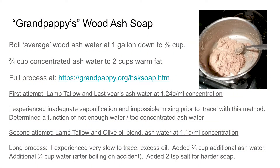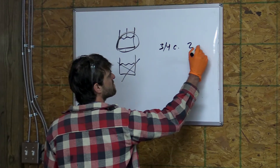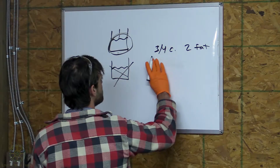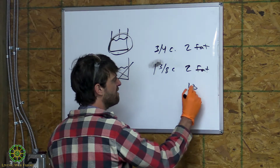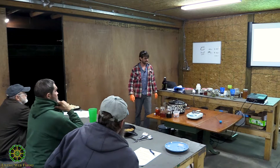I measured out a cup and a half of fat. If we're going to start with my successful recipe from last time, how much lye water do I need? Two cups of warm fat, so we need to reduce that by 25%. The original recommendation was three-quarters of a cup of lye water to two cups of fat. I added more, ending up at one and three-eighths cup. With one and a half cups of fat, it works out to about one cup of lye water. Nice and easy.